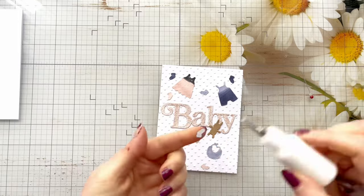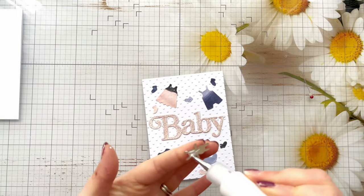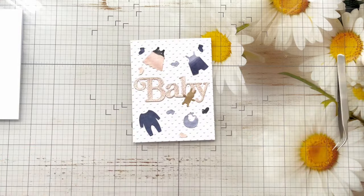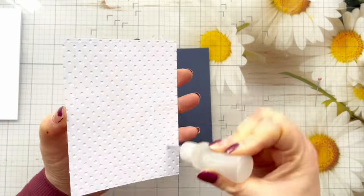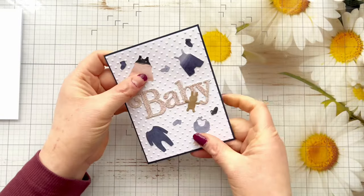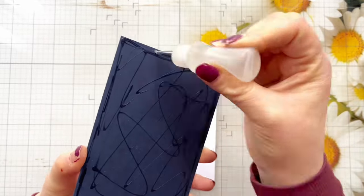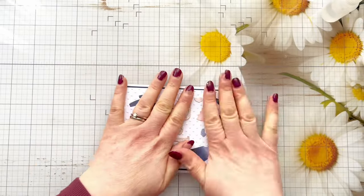Each day of the summit nine videos will be released in the morning and you'll have 24 hours to watch them. If you choose to upgrade and purchase the ultimate bundle ticket, you'll have access instantly from today and also access for life. There's also a lot of bonus material if you do choose to upgrade. If you're looking for more time crafting and less time tidying, then this summit is definitely for you. I attended last year as an attendee and really enjoyed it — it's nice to see different ways that people store and organize their craft supplies.